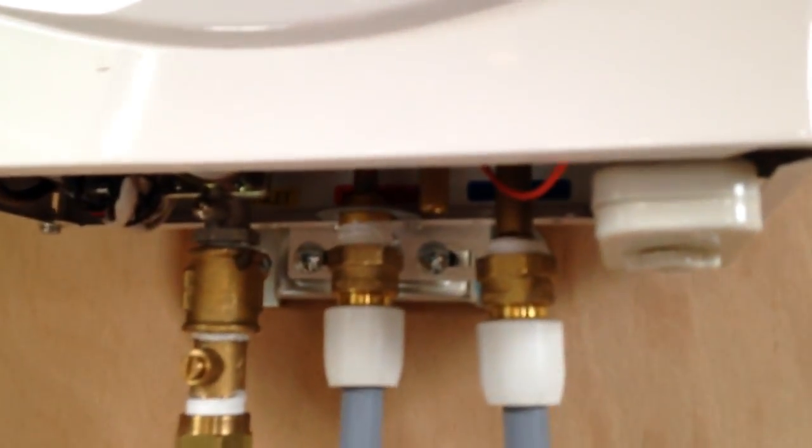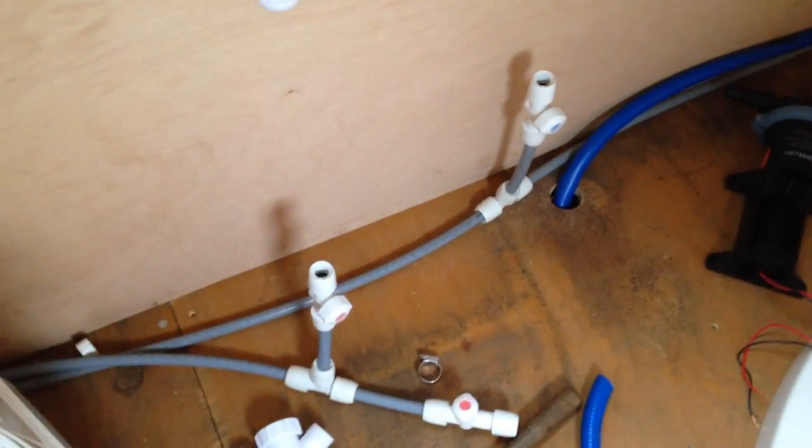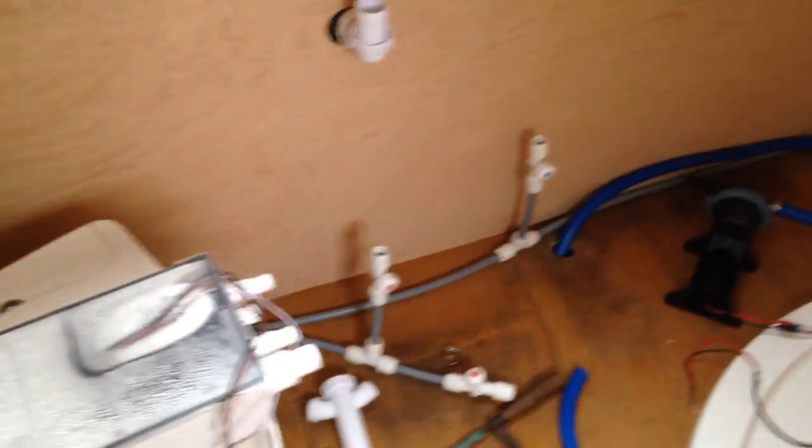Then I'm ready to just tidy all this pipe work up a bit and box it all in. Finish off the kitchen work surface there, and that is hot water. I've run the pipe work for that just round the corner into the bathroom, and I have got a hot water outlet there. One valve will go up to the sink, and the other one will run round and come out the back of the shower. So that's all the groundwork done as well — another job that I've done.